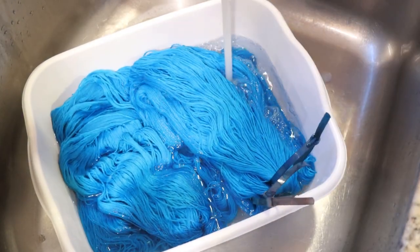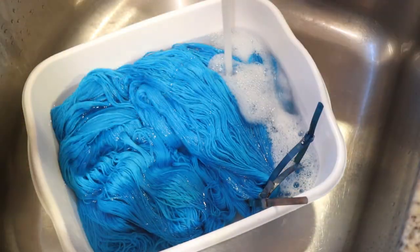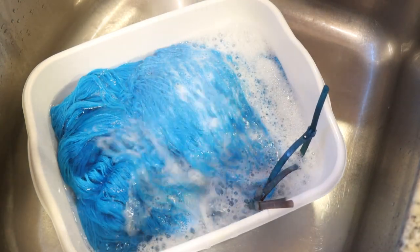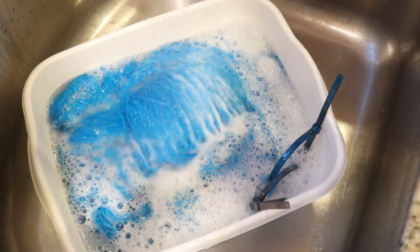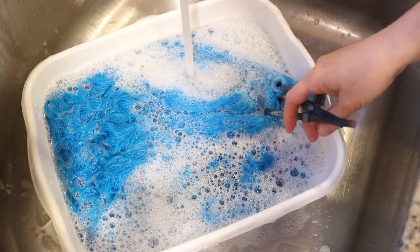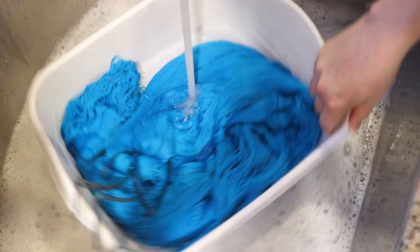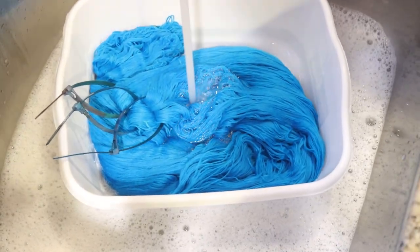Here we go with our bright blue — we know this is definitely less than a 1% depth of shade of Caribbean blue, and it is bright. I bet we could potentially calculate how much blue dye I had if I went back and figured out how much blue I used in the brown video and another video where I used some of the blue. We can do a depth of shade look at Caribbean blue sometime. We added soap and there is a hint of some color, but that is not bad. Let me fill this back up and we'll check back in.